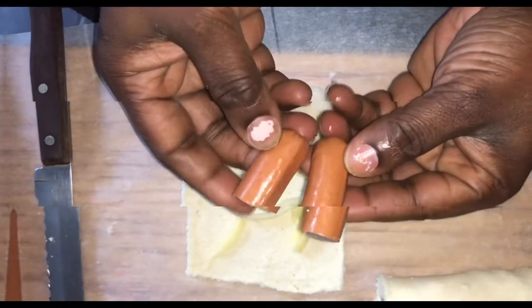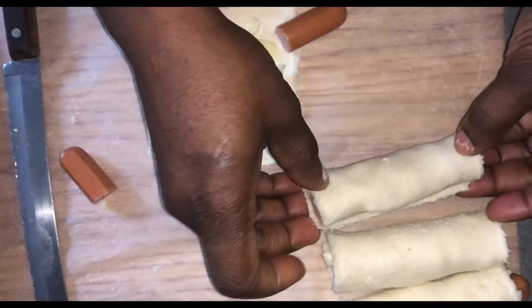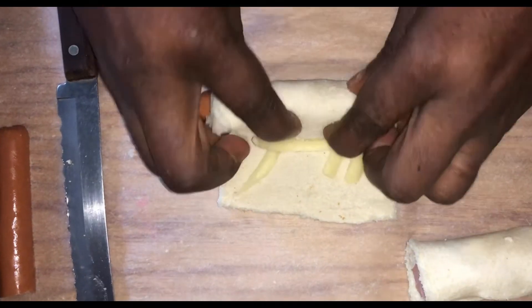At the end of the day, if you have some leftover pieces you've cut away, you can put them together and they become one piece. Then roll it with the cheese as normal.